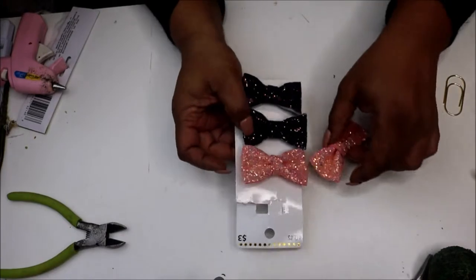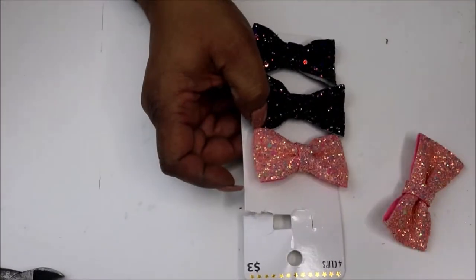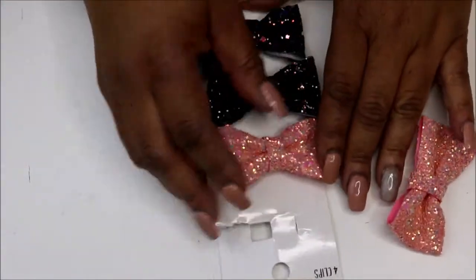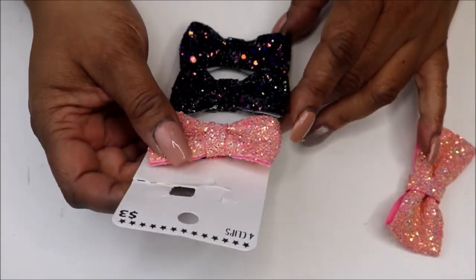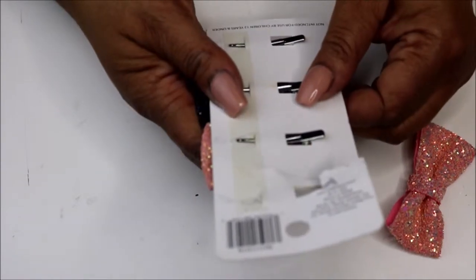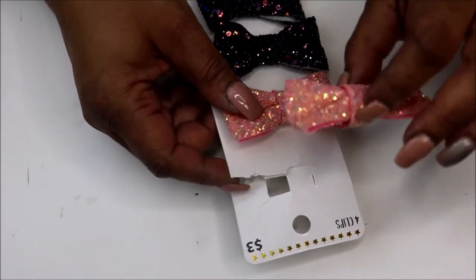I got these bows from Five Below about a week or two ago. I looked at them and I was like, oh, I can use those in my planner. They are hair clips, so I took this one off.